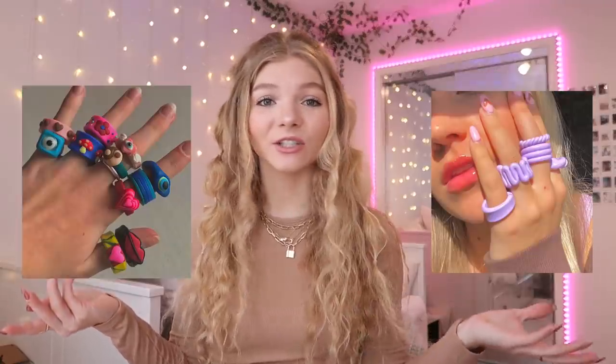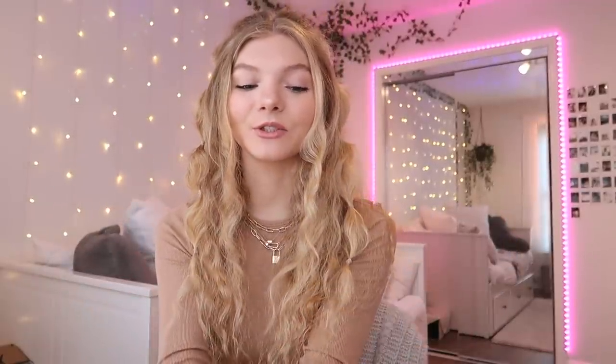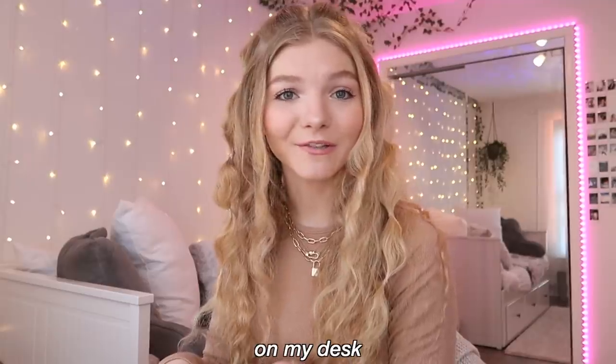First thing I'm going to be making is clay rings. I've been seeing these all over TikTok and Pinterest. Here's some inspiration on the sides of the screen for you guys. Clay rings have really just been popping off recently. I got some clay from Michaels that I'm going to be molding into some rings. I also set up my second camera here so you guys can see what's going on on my desk because you can't really see in this camera.